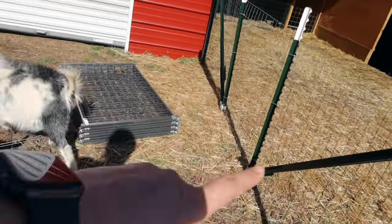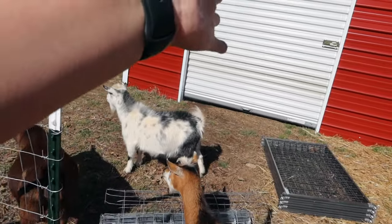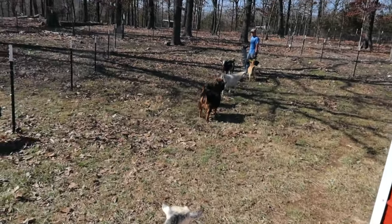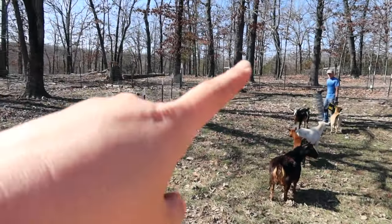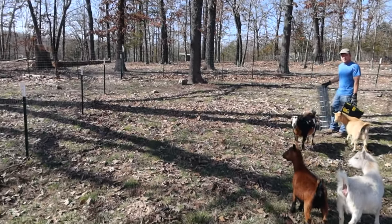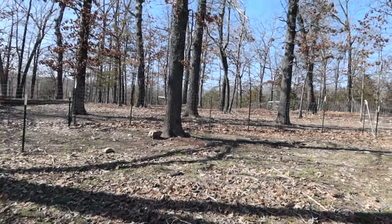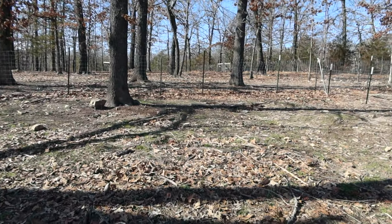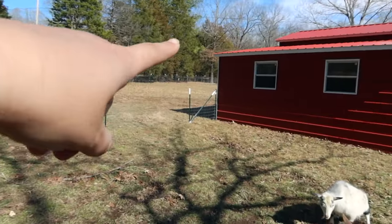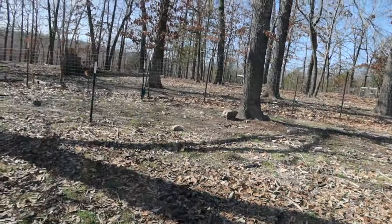So we will have a 6-foot gate right here so we can take the little tractor in and clean out in there when we need to. And then the only thing we're going to do over here is instead of pulling the fencing across this section, we're just going to attach it to the existing fencing there to make it a little bit easier. But then we have this line right here, so this will be plenty of space for all of the little baby goats.